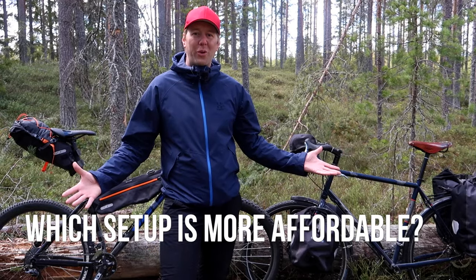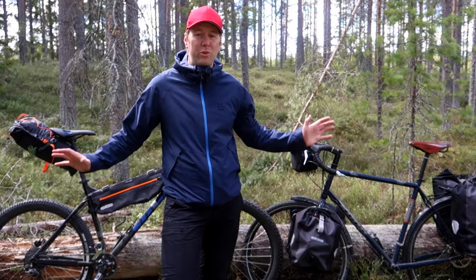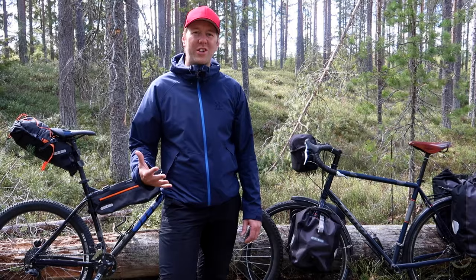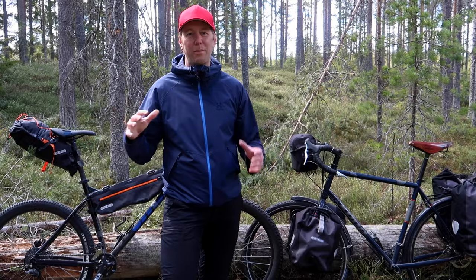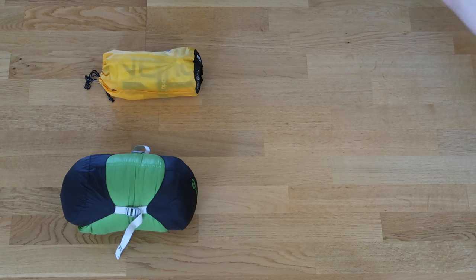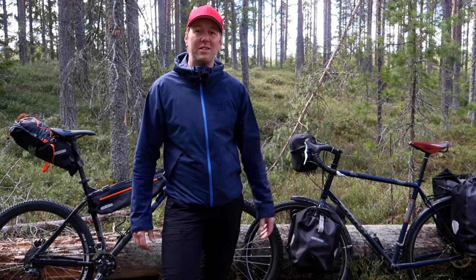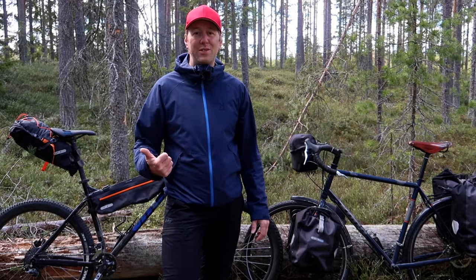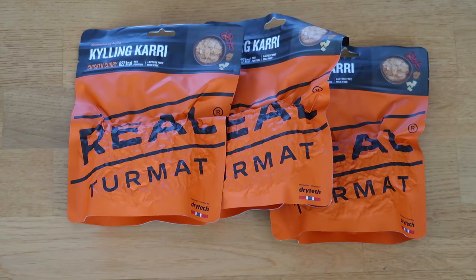Which setup is more affordable? You're probably gonna spend around the same amount of money for both. What costs you more with a bikepacking setup is that the reduced storage capacity pushes you toward ultralight gear, which is usually a lot more expensive than traditional sleeping bags and pads. You also have less space for food, so you're looking at more restaurant stops or freeze-dried meals.